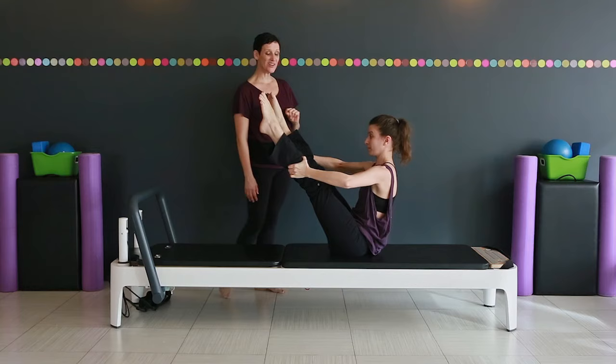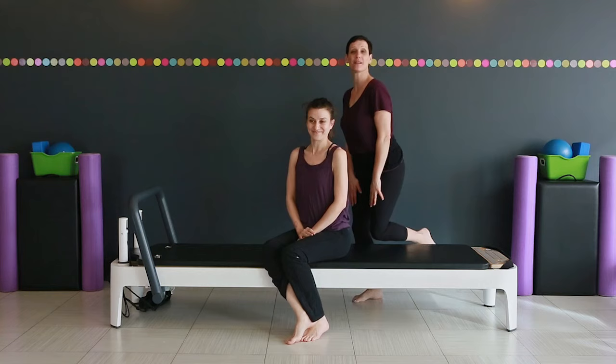So that's open leg rocker. Any one of those variations is great for you, so pick one that works best for you. Thanks for joining us. We'll see you next time at Retrofit Your Body.